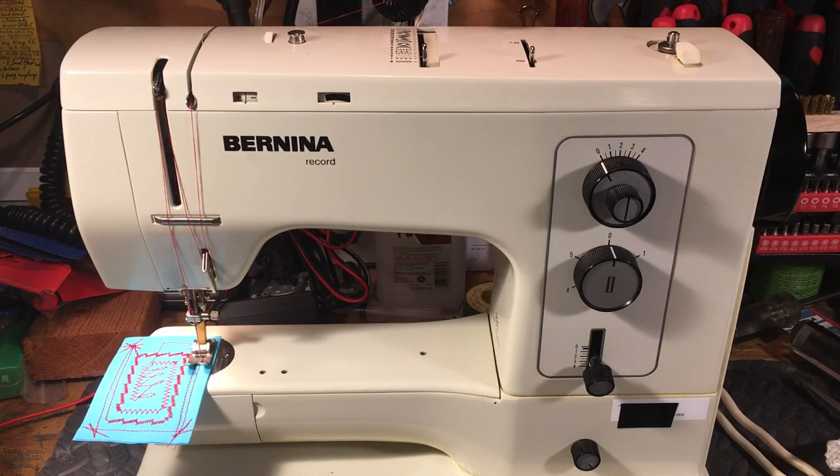Hello again, everyone. It's Randy, your Sewing Machine Man, and today we're looking at a Bernina Record 830, which may be one of the best all-time machines ever made. It's definitely, in my mind, the best Bernina ever made.